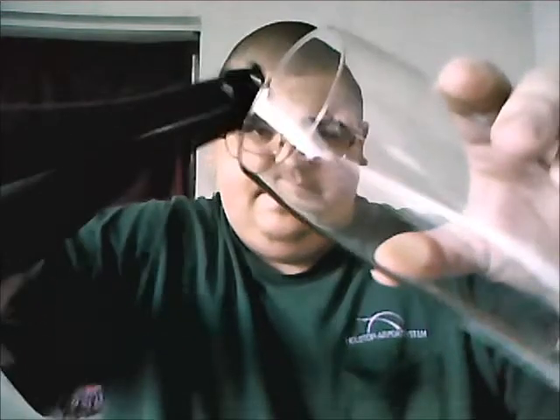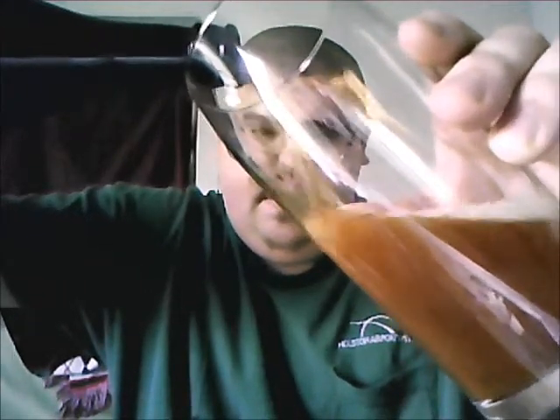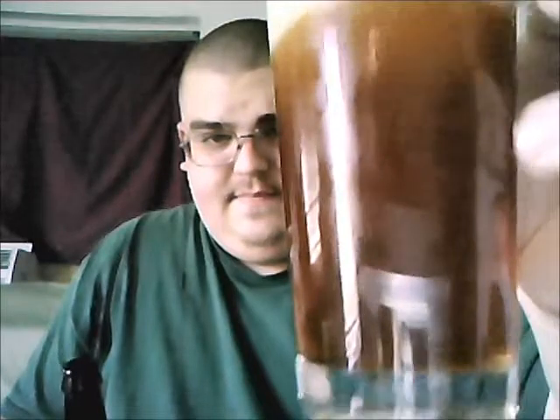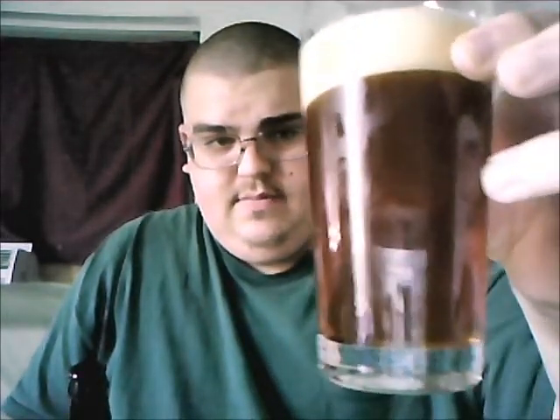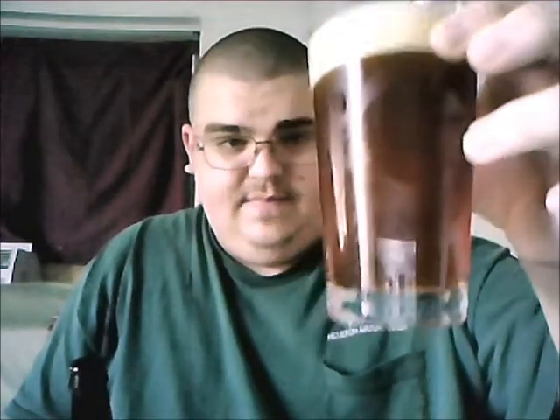A little bit of smoke came out of it, not too much. Let's get it poured. There we go — it's clear, I can see right through it. Nice, about one finger's worth of head.